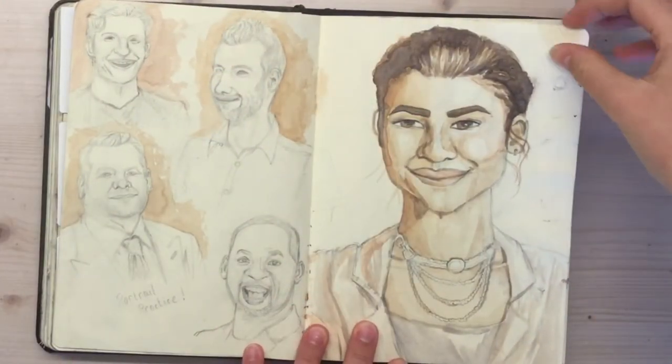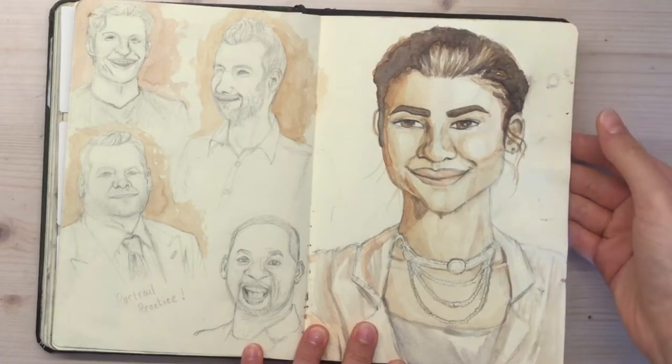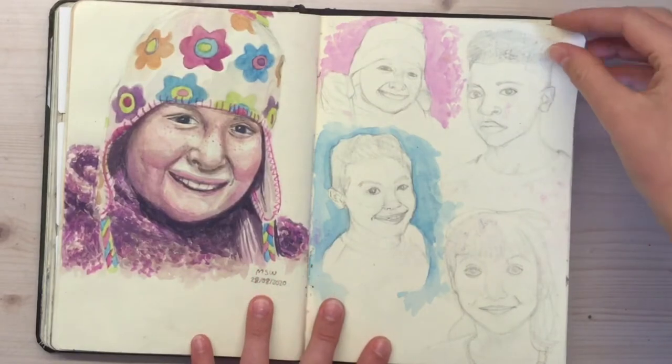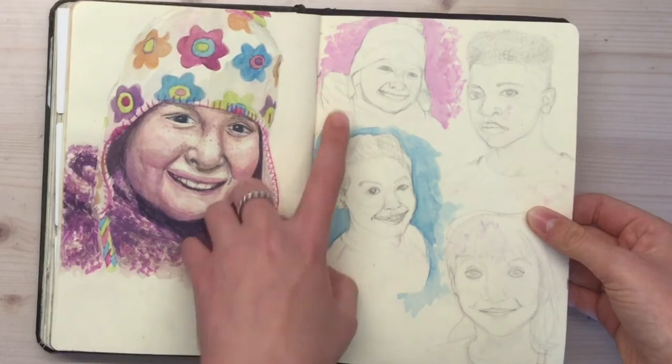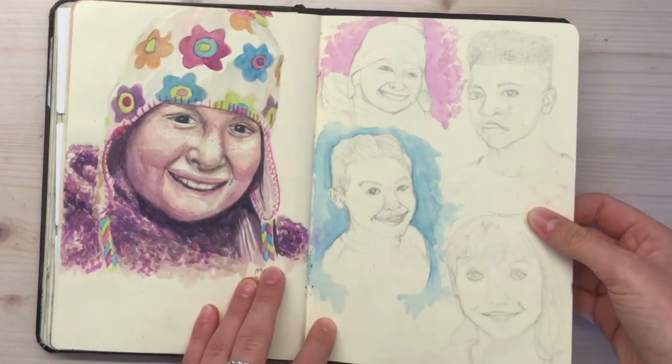So now this is looking through all the practice I did over that month, and then at the end we'll have another speed paint showing the final day of September — the picture I did on the final day and how I improved. That tiny sketch was trying to redraw it and fix those proportional issues.